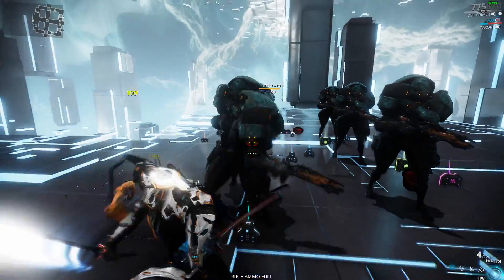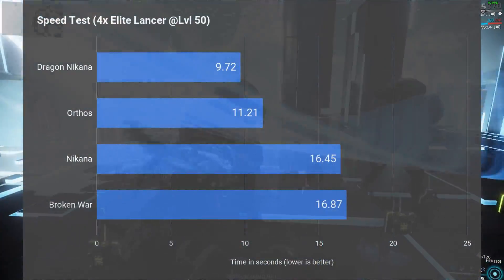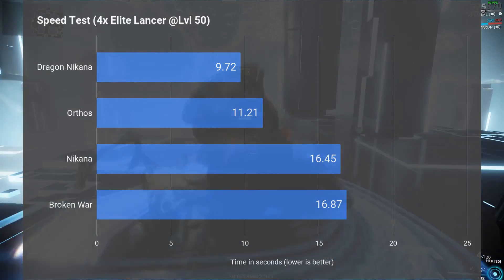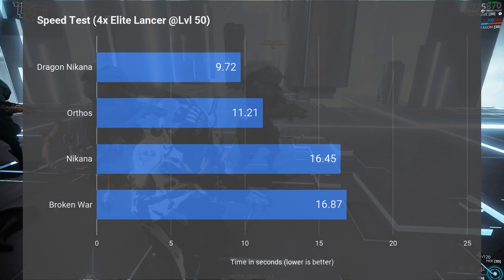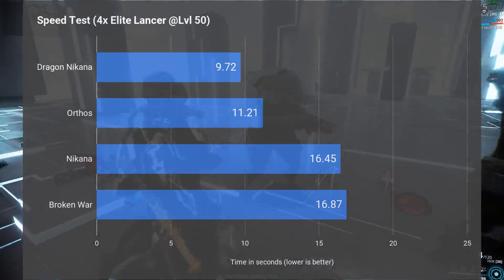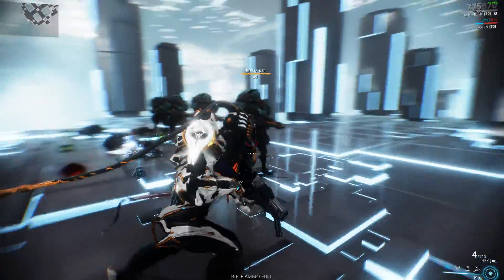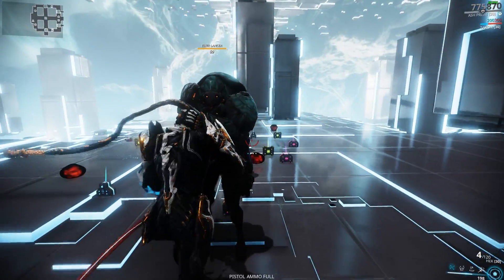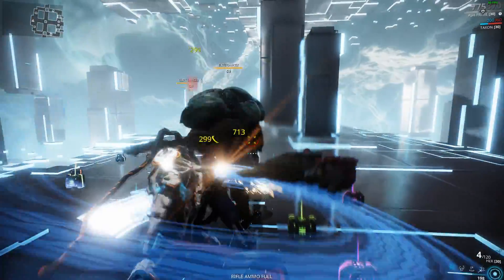In the speed test, the Dragon Nakana becomes the first melee weapon to hit the sub 10 second mark, with an average time of 9.72 seconds. This thing just slices through those level 50 Elite Lancers, and at one point I even doubted myself — did I remember to take the mods off? Turns out I did. This sword just deals a lot more damage. Period.